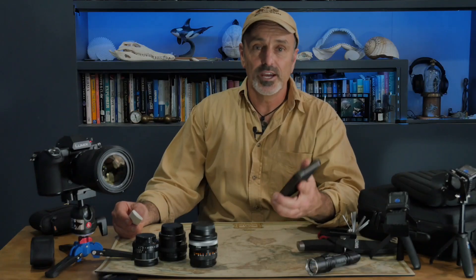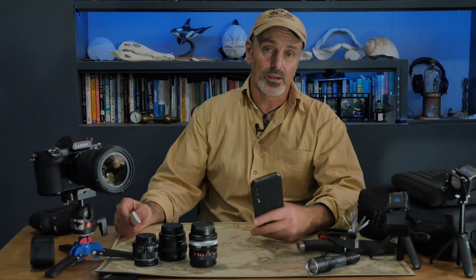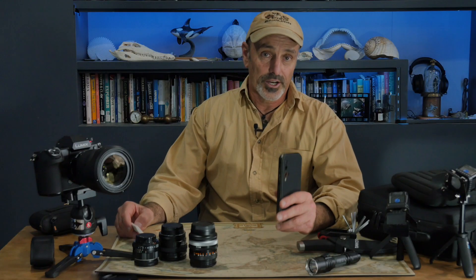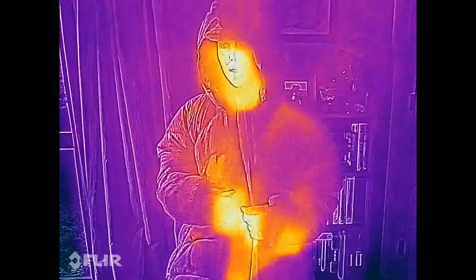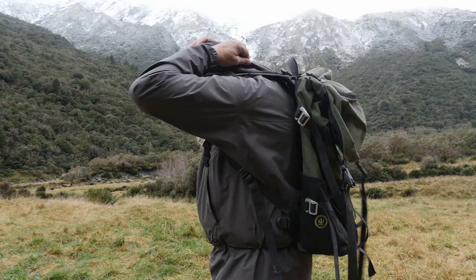Being able to see where heat is escaping is also really useful. You can use it to find out where heat is leaking from a building, for example, or if you're working somewhere cold, it can show you what areas of your body your heat is escaping from, so you can compare the insulation value of different kinds of outdoor clothing.